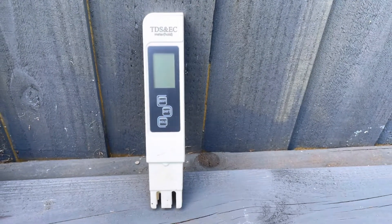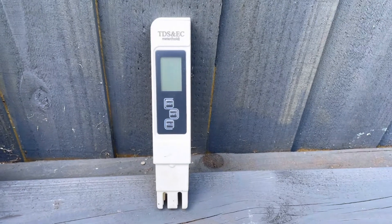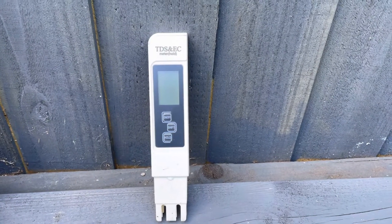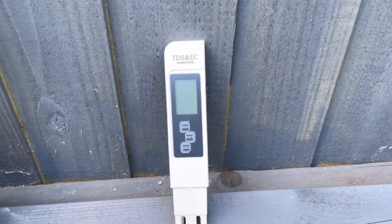This is a TDS or EC meter, more commonly called a conductivity meter, and this is probably your most important piece of equipment if you're growing products hydroponically.